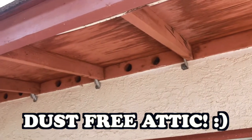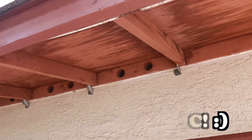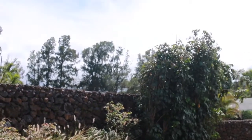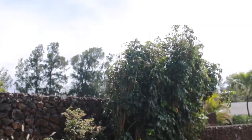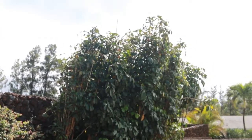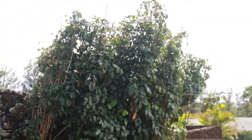Alright, so another day and another project. Today we're going to make our attic less dusty. Where we live it can be pretty windy and dusty, and all that dust that whips around somehow ends up in our attic, which is not cool. My husband's had to vacuum out the attic a few times, and we just would rather not have a dusty attic and keep it clean.